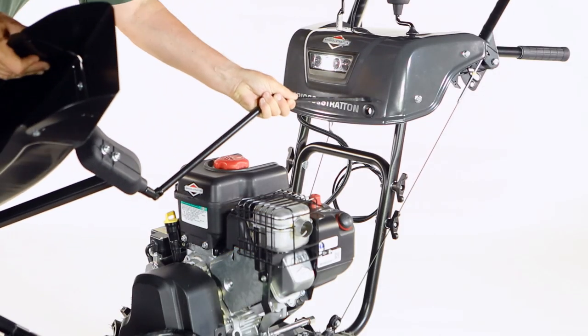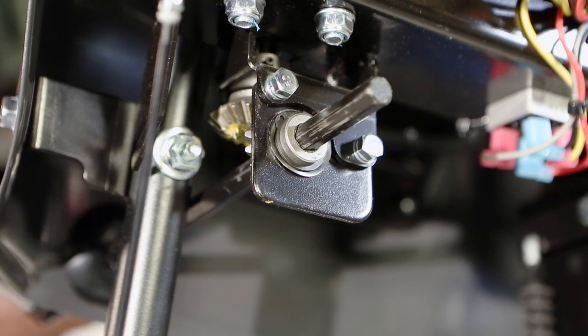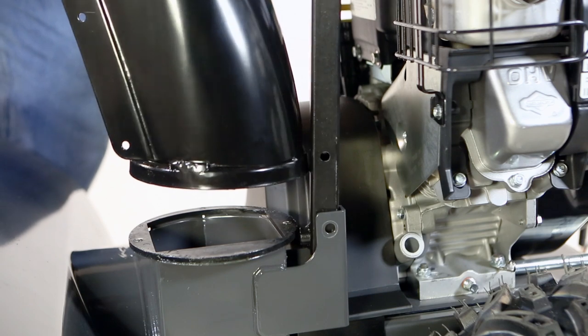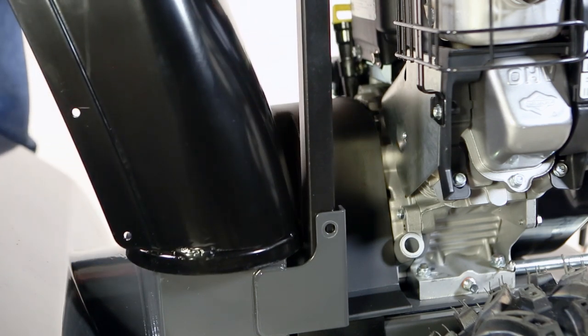Begin chute installation by inserting the chute rotation rod through the dash panel into the mating gear. Next, align the chute support with the welded bracket on the impeller housing, making sure to align the chute over the chute opening.